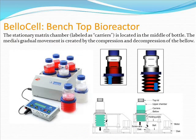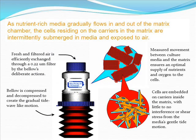In our benchtop bottle system, the BelloCell, the stationary matrix chamber is located in the middle of the BelloCell bottle containing a high density of cells attached to carriers. The compression and decompression of the bello beneath this matrix chamber adapts the roller bottle principle with its gradual motion. The gradual motion of media allows for optimal oxygen and nutrient transfer into the cells residing on the carriers inside of the stationary matrix. The measured movements of the bello draw air through the top filter and alternately submerge the cells in nutrient-rich media.